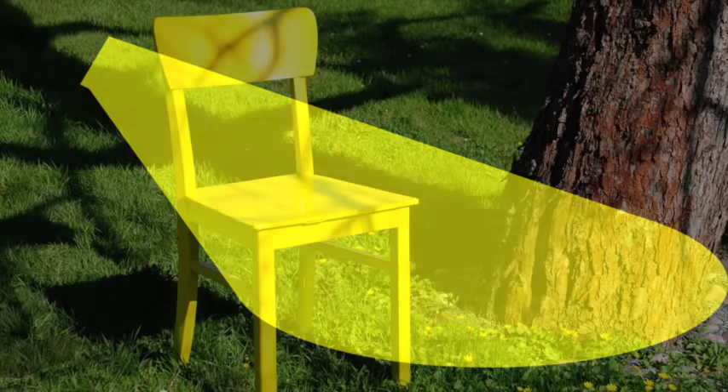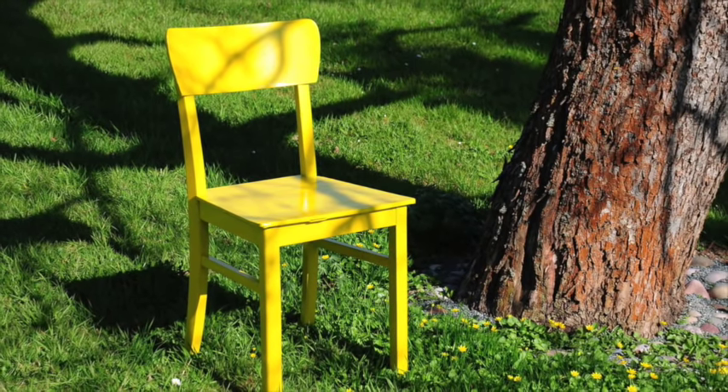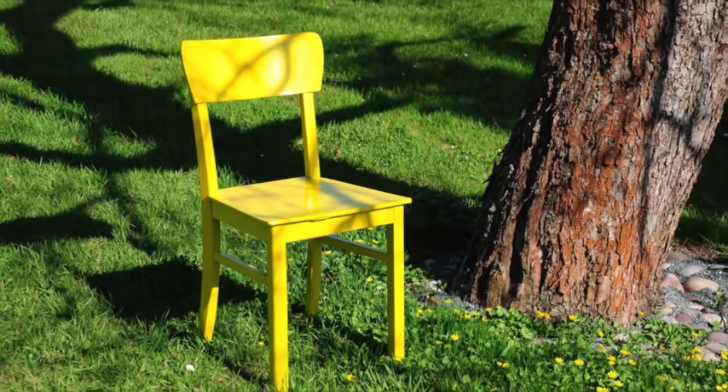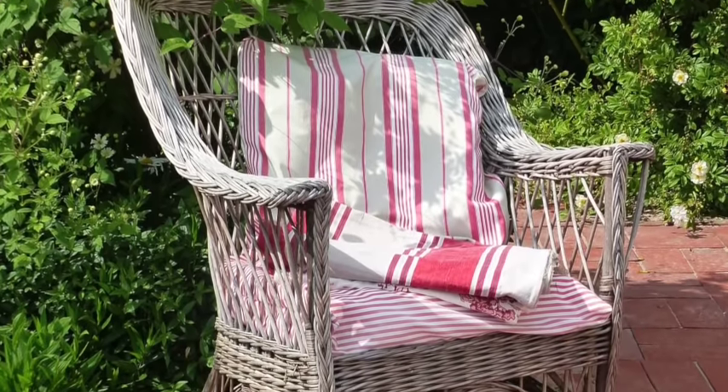Begin by shining the flashlight on the surface that you are sitting on. Is it hard or soft? Firm or squishy? How does it feel against your body? Just notice.